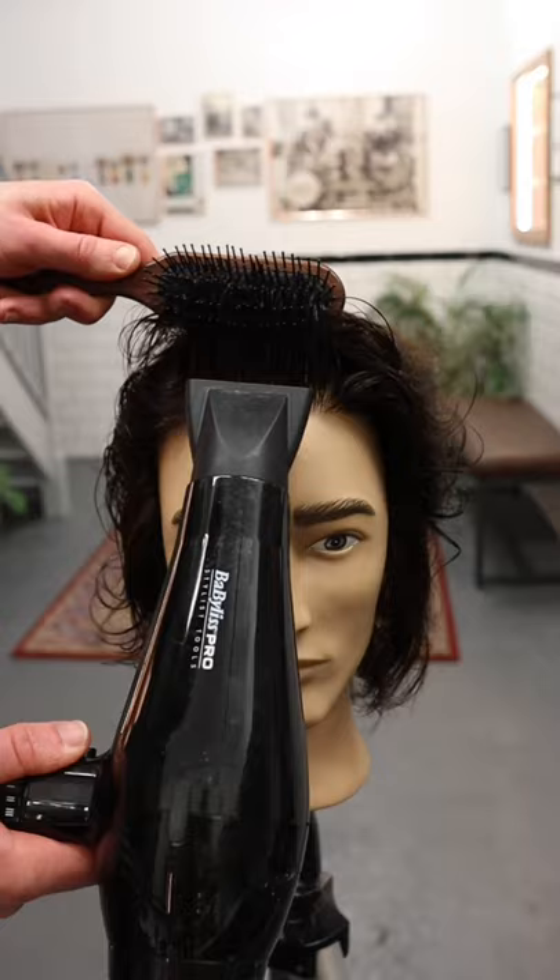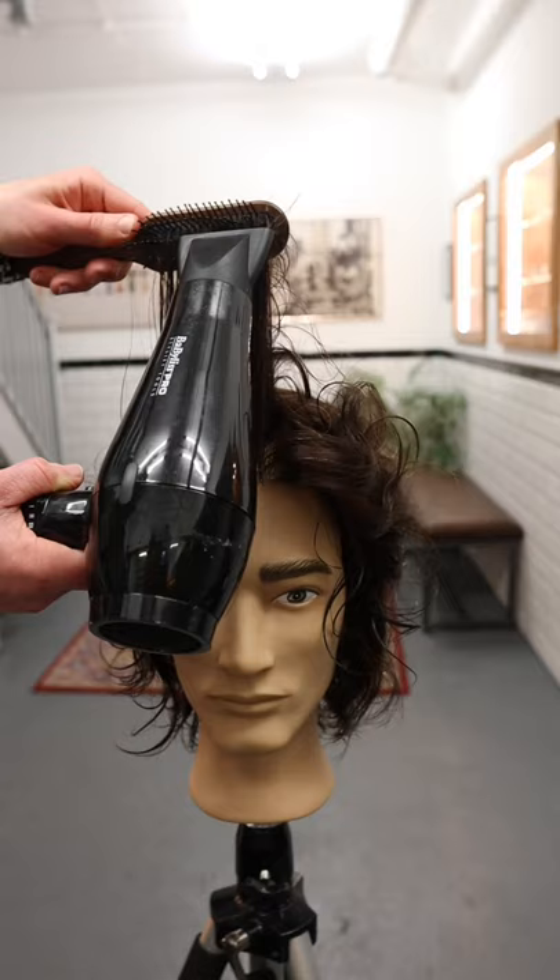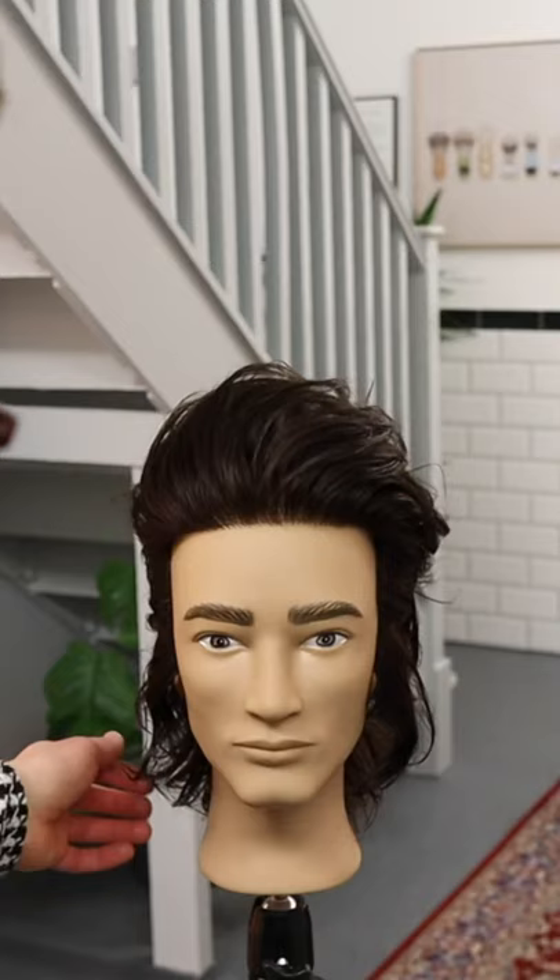We want to focus on the roots because that's where the lift and the volume is going to come from. Take your time with it — you don't need to go super fast. It does take time, and then you'll see at the end all that lovely texture and volume really come out, and it'll stay like that all day long.